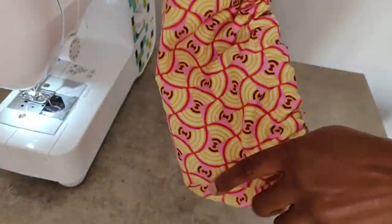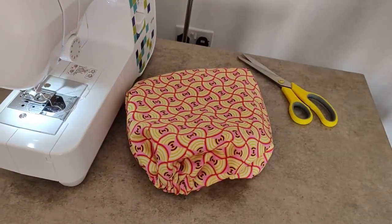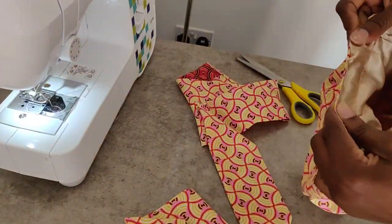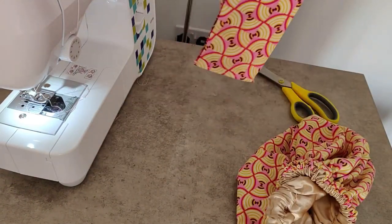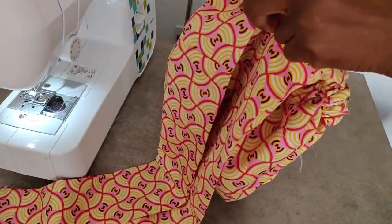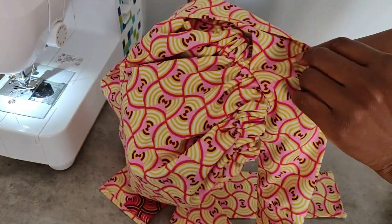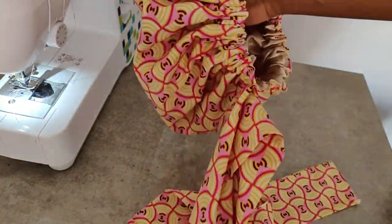Our hair bonnet is ready — doesn't it look good! Now we're ready for the final part: adding the head tie to the bonnet. You can leave the head tie separate so it's more versatile, but I prefer to attach mine to the bonnet. Just add it at the point where you closed up the stitching, and there you have it — completely finished and ready to be used.